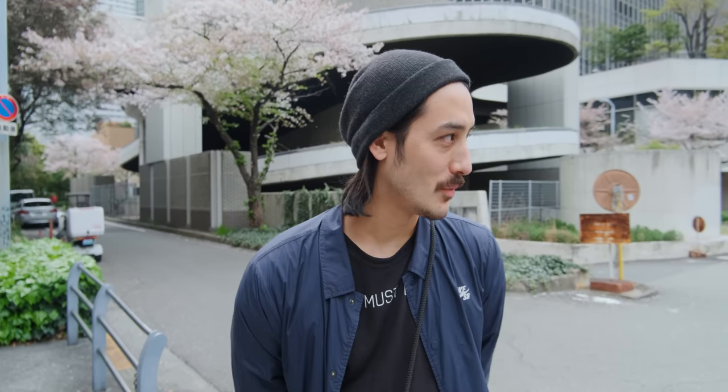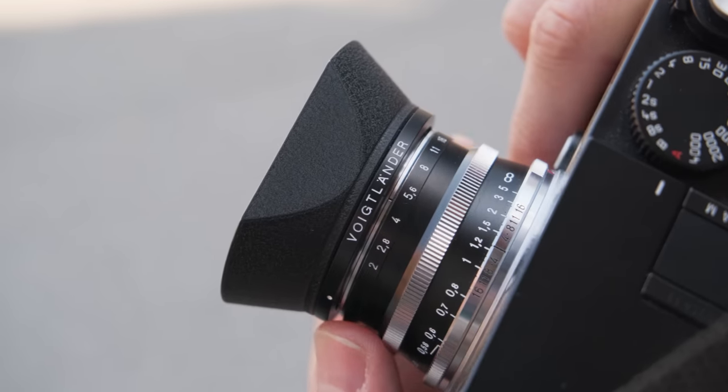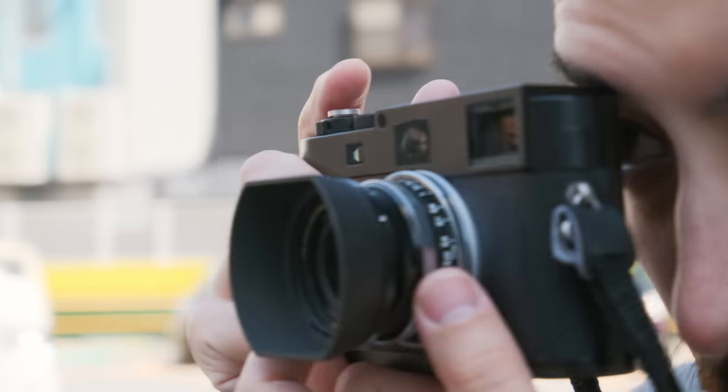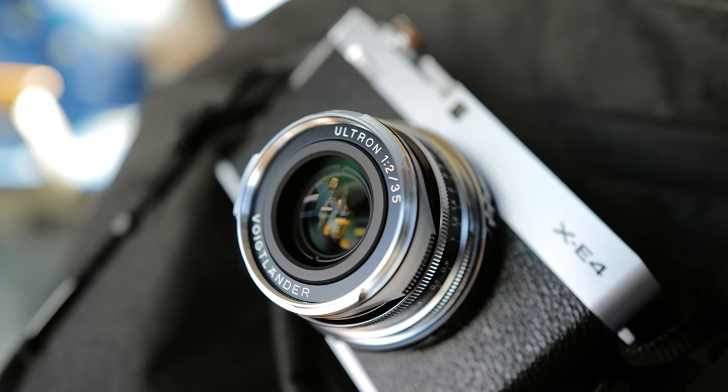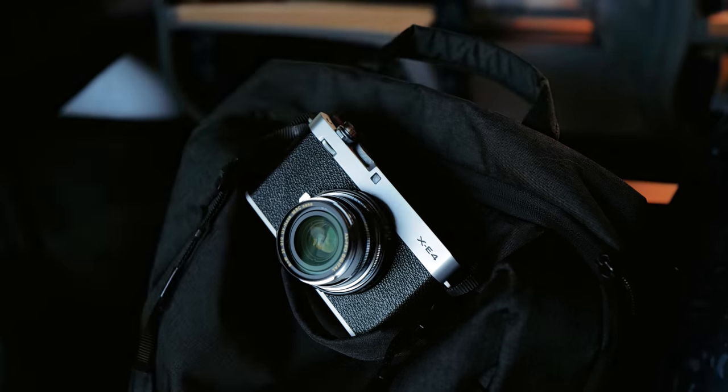Hi everyone, Sam here. Welcome back to another video here from Osaka — I really want to milk this city for as much content as I can. Today I want to talk about my Voigtländer 35 Ultron f2. It's not really going to be a full review, just a long-term six-month, half-a-year review. I've been using this lens since I got the M262, and I was also using it on my Leica SL and my Fuji XH1.